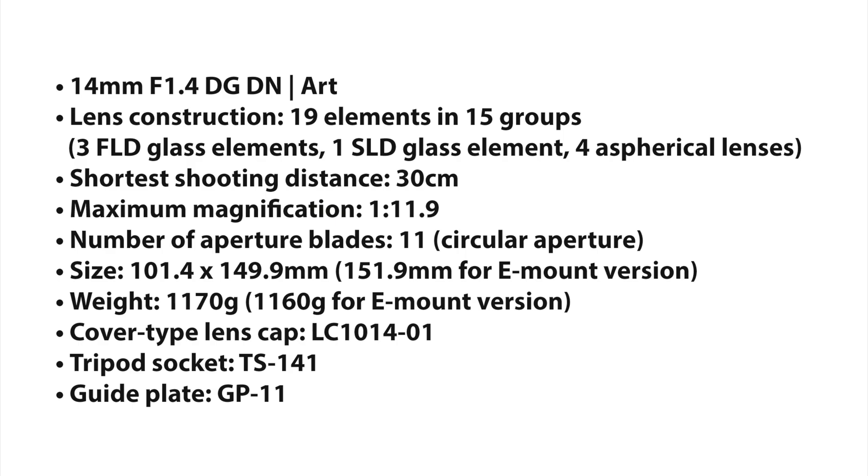The lens construction is 19 elements in 15 groups, with 3 FLD glass elements, 1 SLD element, and 4 aspherical lenses. The close focusing distance is 30cm, the magnification is 1:11.9, and it has 11 circular aperture blades.